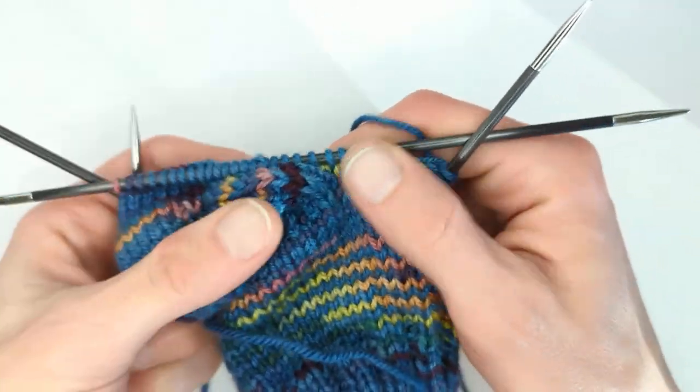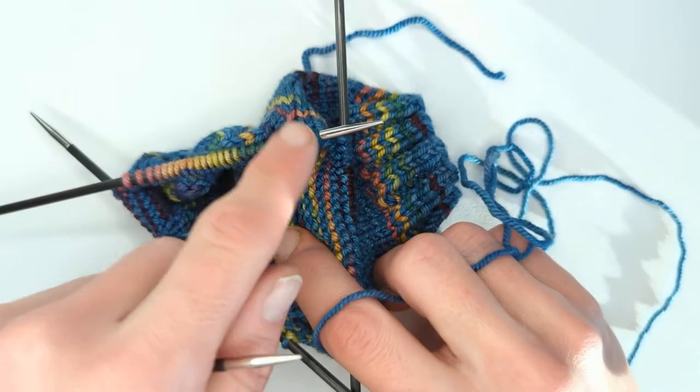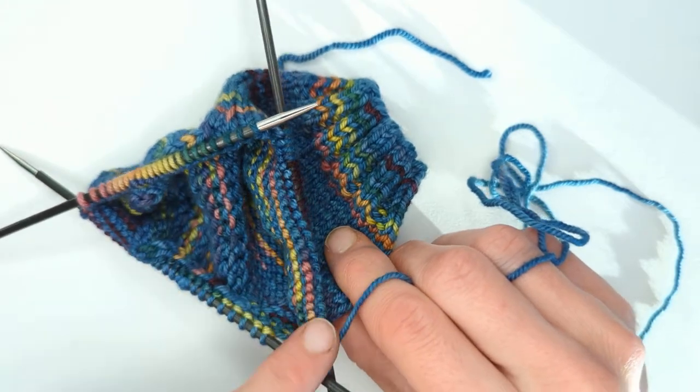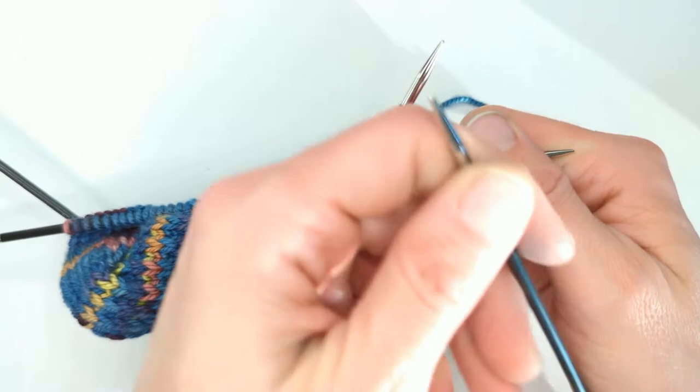Hello, it's Rebecca from Wild West Eye, working on the gusset. We've done the knit two together decrease on the first side, knit across the foot, the bridge part, and now we're going to work a slip slip knit on the second side.